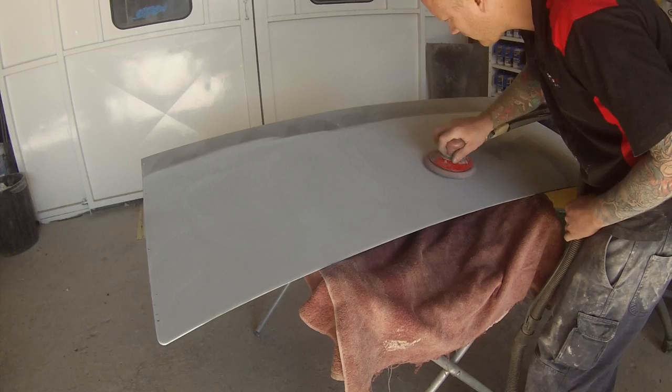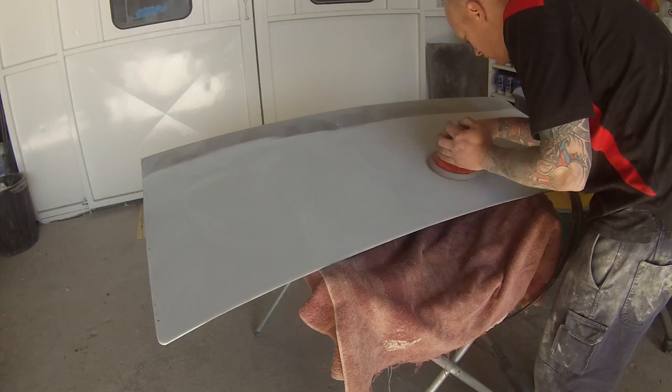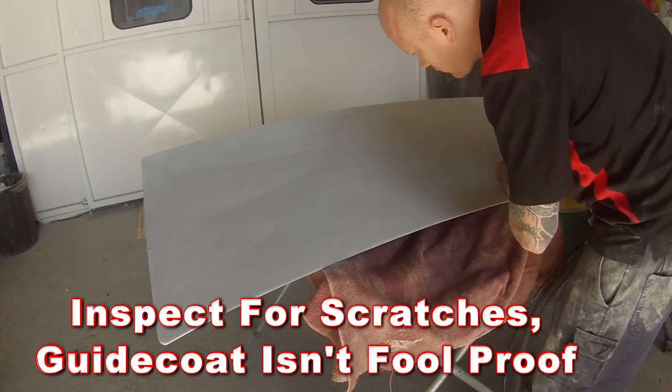It's not necessary to use a guide coat, however it can help you pick up a sanding scratch or two, but it is not the be-all and end-all. Sometimes you can remove all of that black guide coat and that doesn't necessarily mean you've removed all those sanding scratches, so that's why you see me getting my head nice and close and inspecting for those sanding scratches, because it is not foolproof.